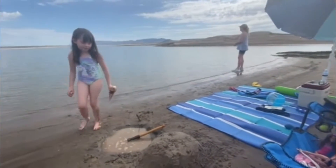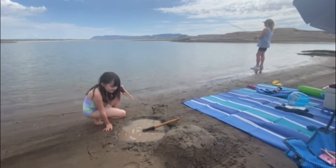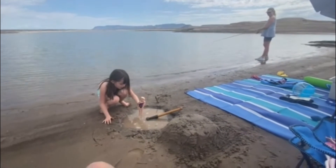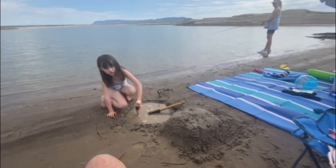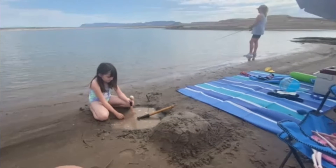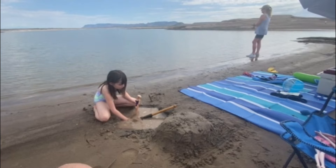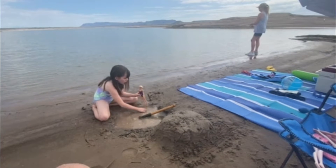She doesn't talk that much on video. She said it looks okay in the pool, but she says it doesn't look that good because there's stuff floating around. She'll talk at the end of this video — she just has to figure out what she likes about this.